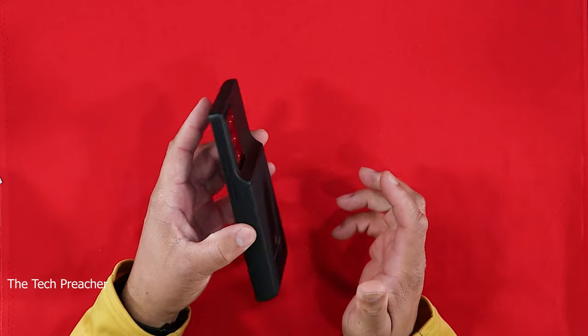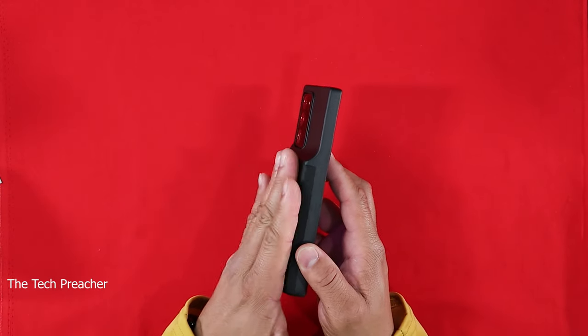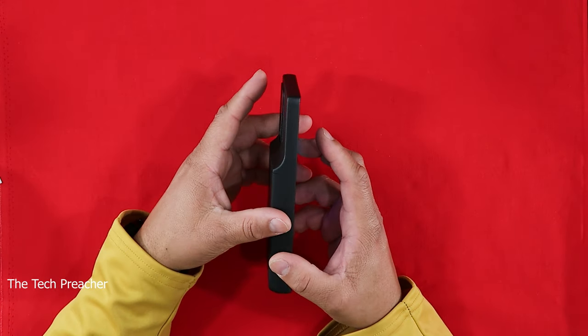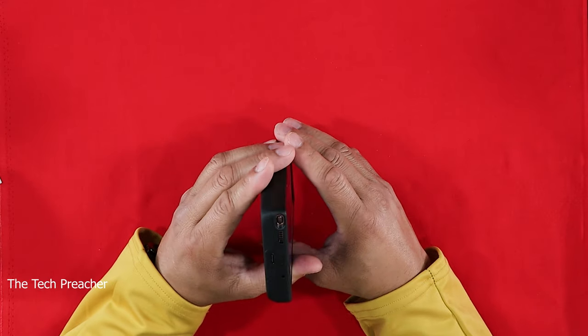No worries about the camera — if you put the phone down on a table like this, the case is definitely going to hold the device and protect the camera array from contact with the surface. As you can see, all your ports are ready to go.